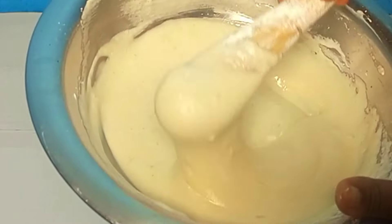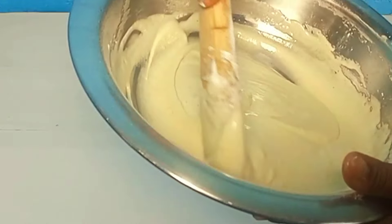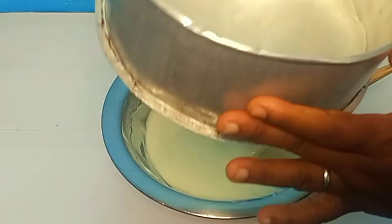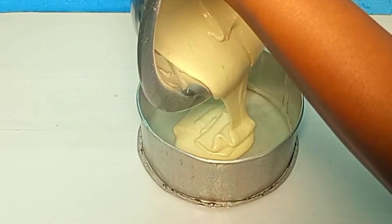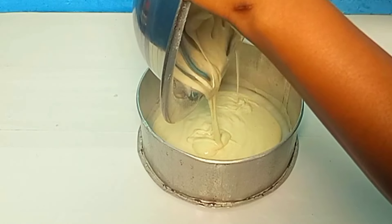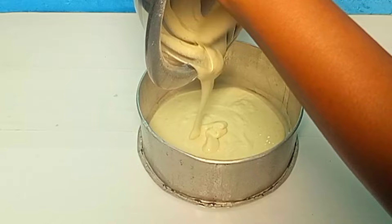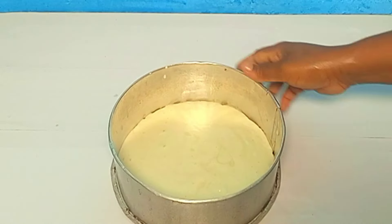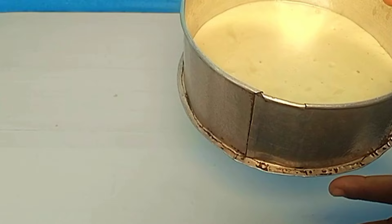This is it — can you see? Look at it. This is how your batter is supposed to look at the end. It's so beautiful and very airy — so much air. My eight inch pan is already lined with parchment paper. I'll transfer my batter into it and scrape everything out. I'm baking this at 175 degrees Celsius for 20 to 25 minutes — start checking once it hits 20 minutes.